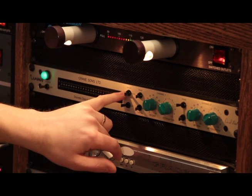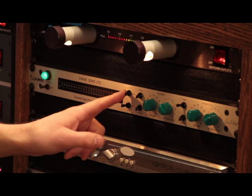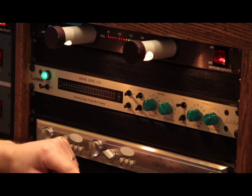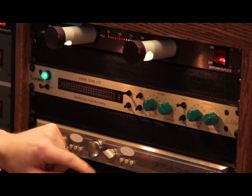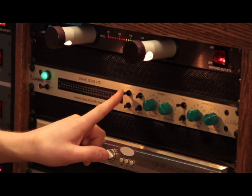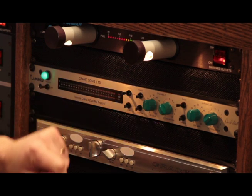And then you have the sound switch, which is kind of neat. I think that changes the amplifier in the unit just depending on the sound you're after. So if you want a really transparent sound, you can have the sound switch to normal. And if you want to — well, the switch says fat — so if you wanted to fatten the sound up, you hit this switch, and that gives you a little bit more character out of the preamp.